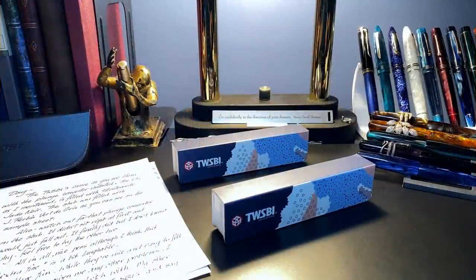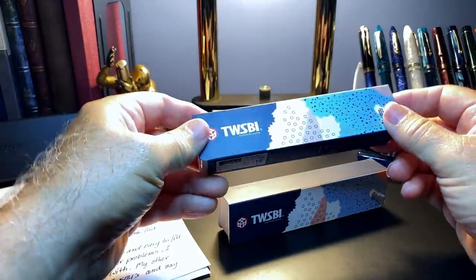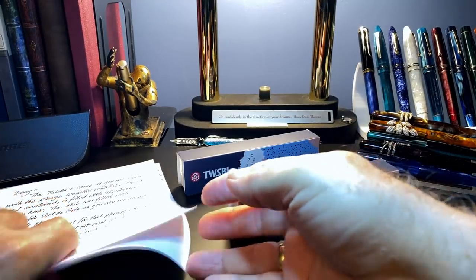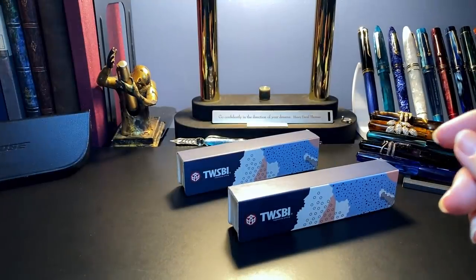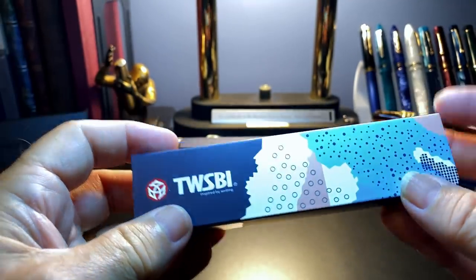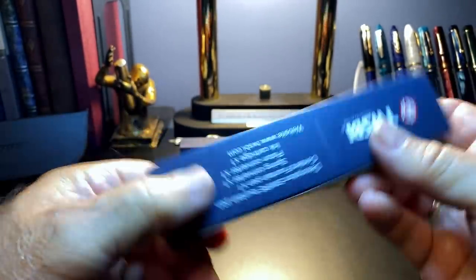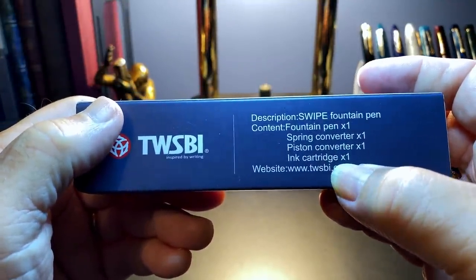My wonderful local pen friend Janice just dropped off these two Twisby Swipes. She received them and wrote with both briefly, then repackaged them so I could unbox them the way you'd see them out of the package. She also wrote me a really nice note with the 1.1 stub. So I'm going to open that one first. The first one is an extra fine; this one is a 1.1 stub. The sleeve comes off, and on the back it lists: one fountain pen, spring converter, piston converter, ink cartridge.